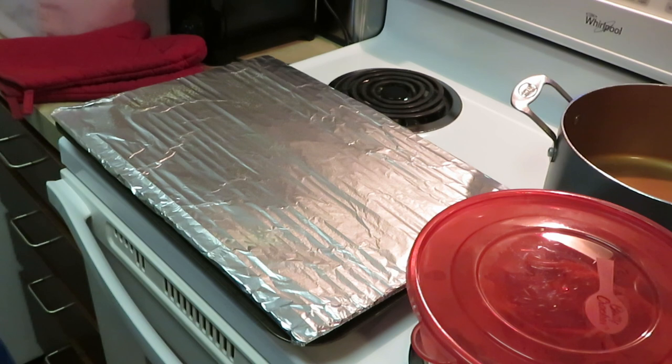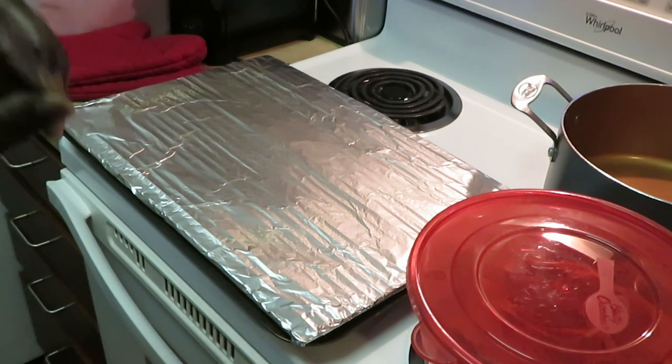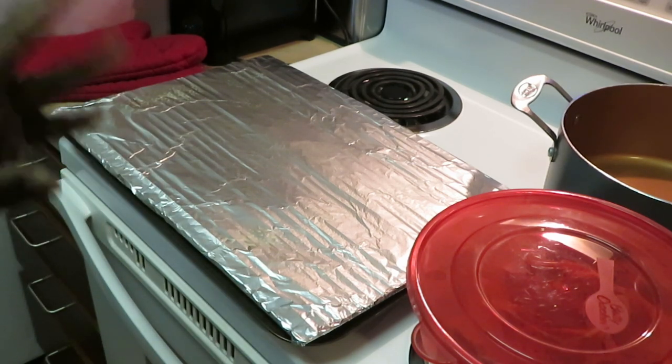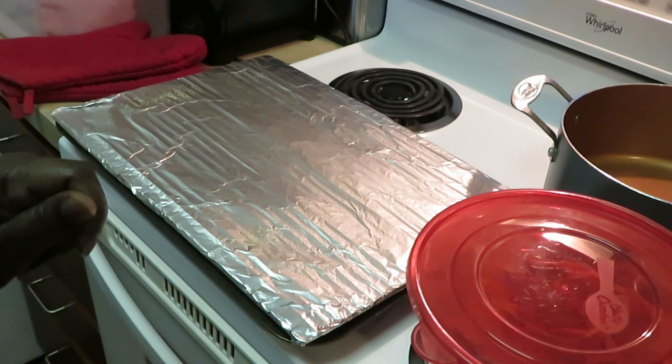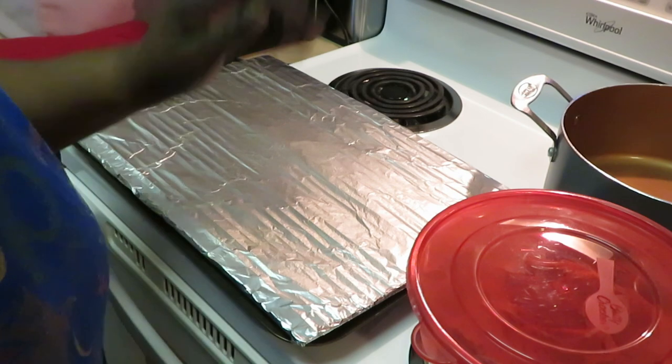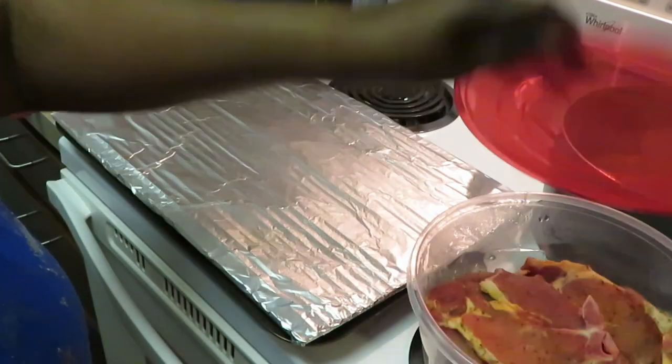Hey guys, it is Arika Misha and today we are in the kitchen cooking it up! Today I will be cooking barbecue pork chops and macaroni and cheese. The reason why I'm cooking this is because I was craving it — yep, that's why I'm cooking it. Barbecue pork chops and macaroni and cheese, yes!